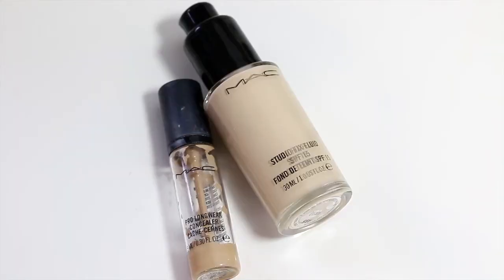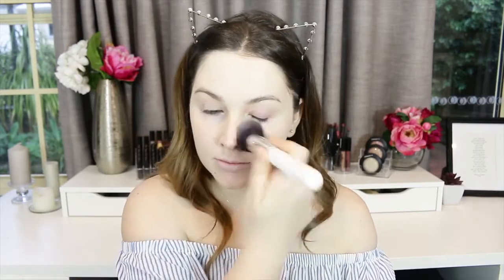I'm taking MAC Studio Fix Fluid — it's still one of my favorite foundations. It gives me desirable coverage so I can wear it really full or really soft. Today I went for the middle road, about one and a half to two pumps, and I'm buffing it into my skin really evenly and slowly. I use the color NW10.